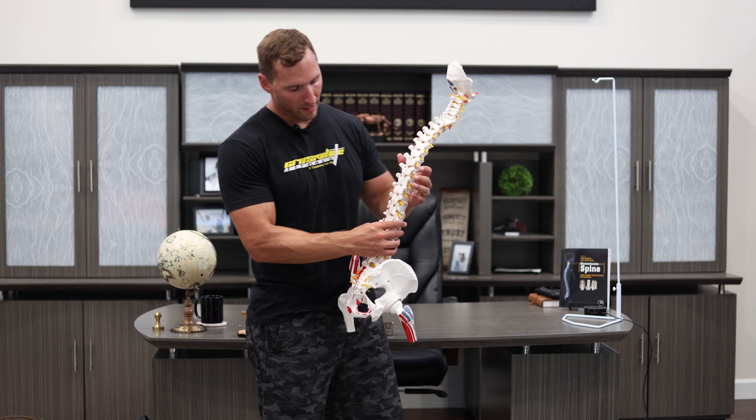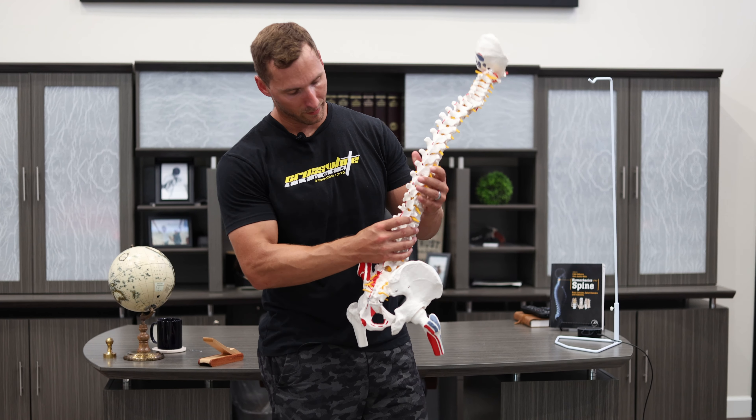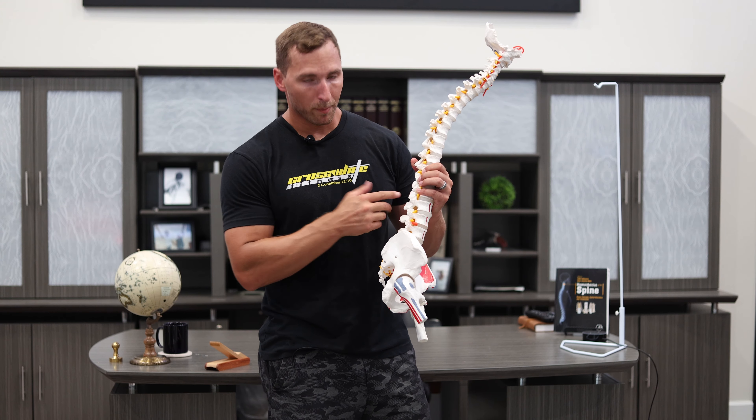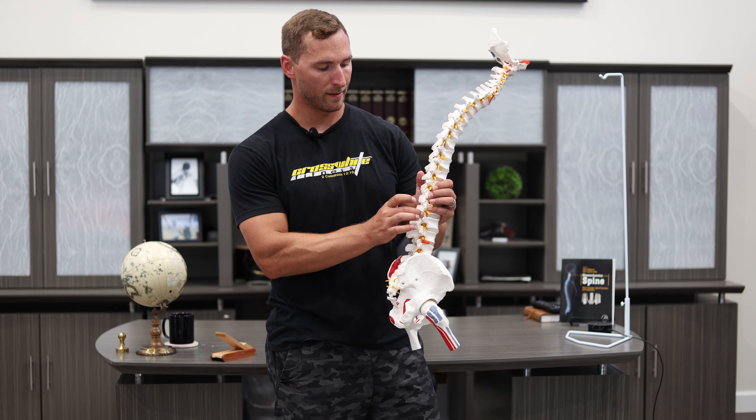The only time you should put your back in a rounded position is when it's not for an extended period of time. Picking something up with an anterior load should never involve flexion, and you should never be in flexion for a long period of time, like sitting in a car. You always want to get up and stand, readjust, get that neutral spine again, and then go from there.